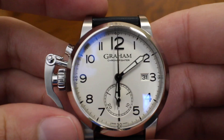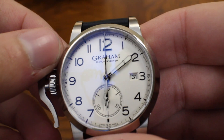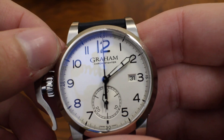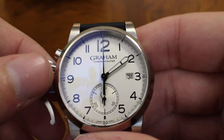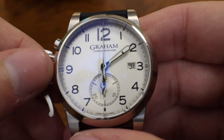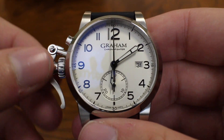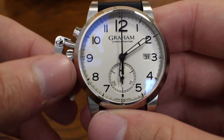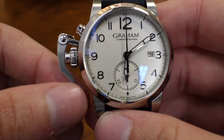Hey guys, I'm back visiting my friends at Bernard Watch and they've got a new brand coming in that they're going to start retailing. I wanted to give a little heads up about it — this is Graham. Graham is something I've been keenly aware of for probably the last 15 years but never really known much about. It's a UK-based company and one of the things they're really known for is this trigger-style piece, much as the Luminor from Panerai has a very specific crown guard. This piece actually has multi-purpose functions, which I'll show you in a sec.